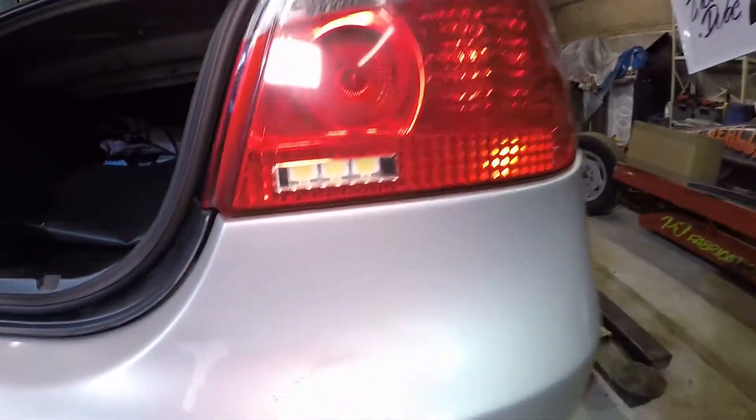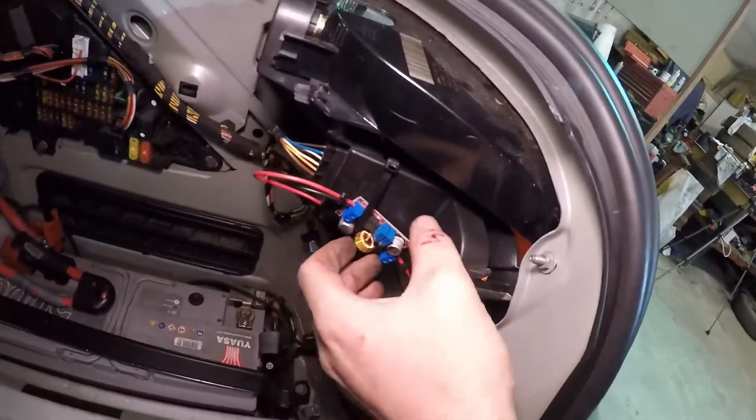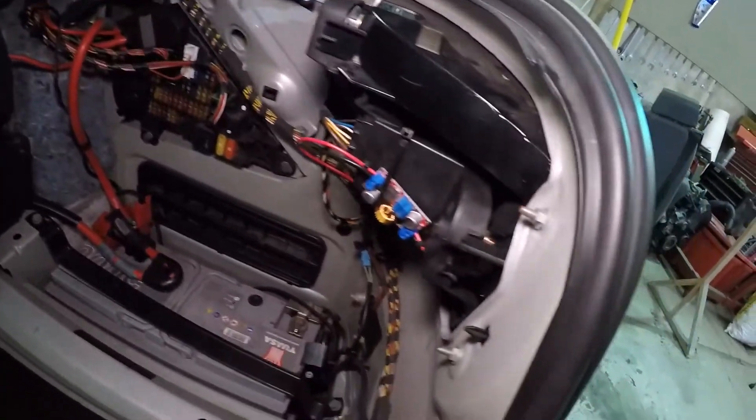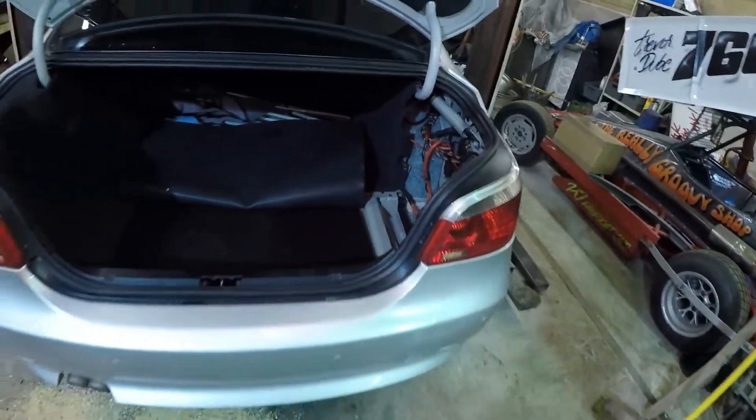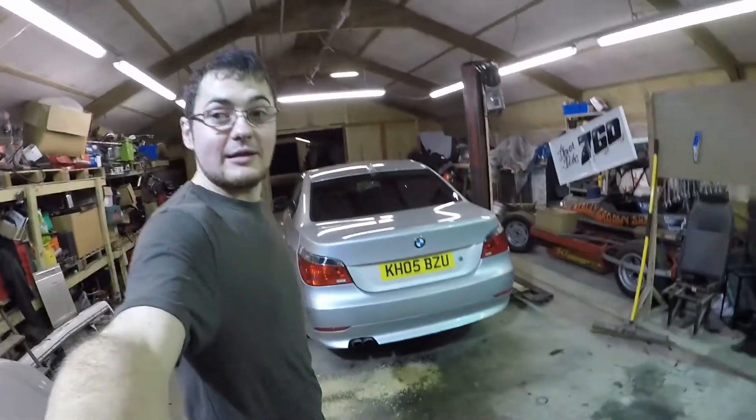With both lights fitted back in, it should look something like this — little LEDs in there and the module cable-tied up here. The one last thing to do is test if they actually work. Yes! Great success! You probably can't tell much from the video — the GoPro is terrible at picking this kind of thing up — but that is illuminating the workshop exceptionally well. Brake. Reverse. Nice.